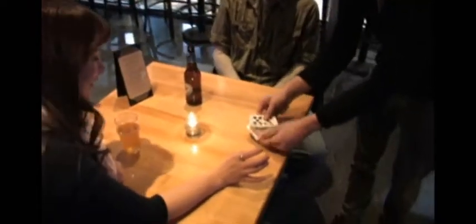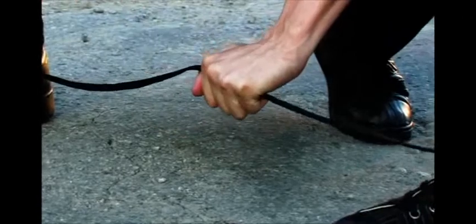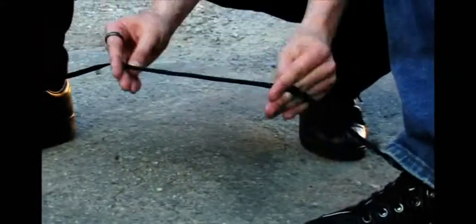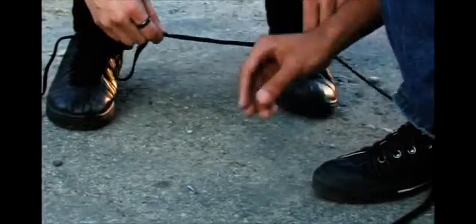I can actually get the tips to melt right off. Look — no more ends. Look, you can come down, check this out. Nothing. Is this? That's the tips. Check this out.